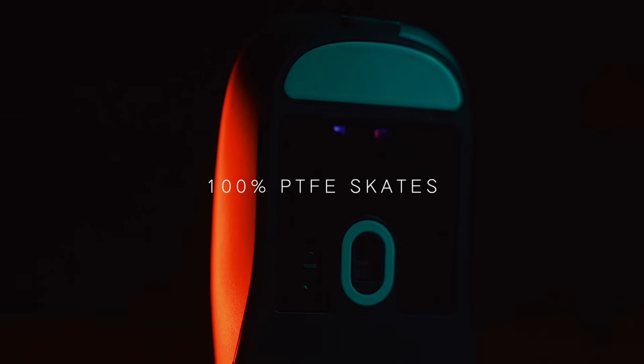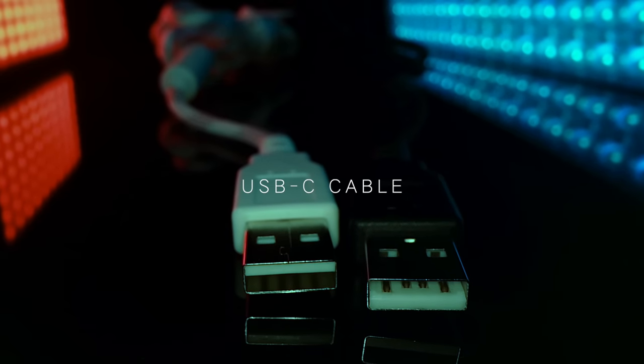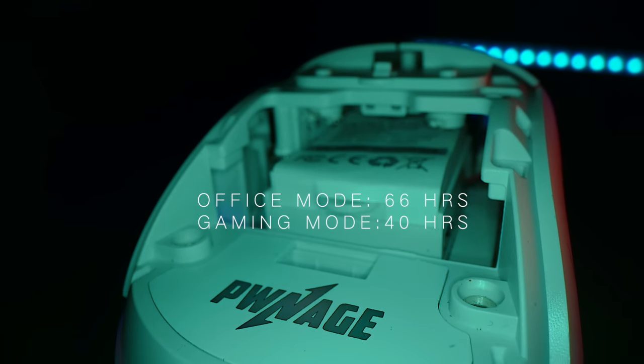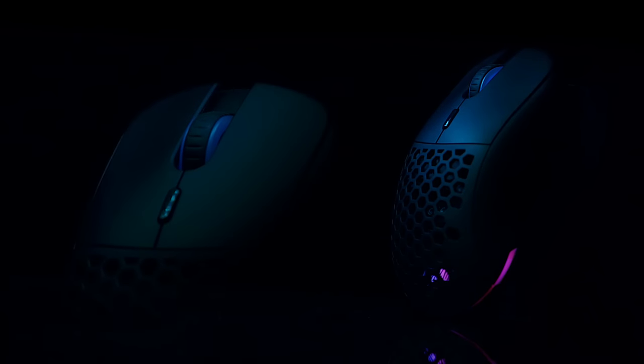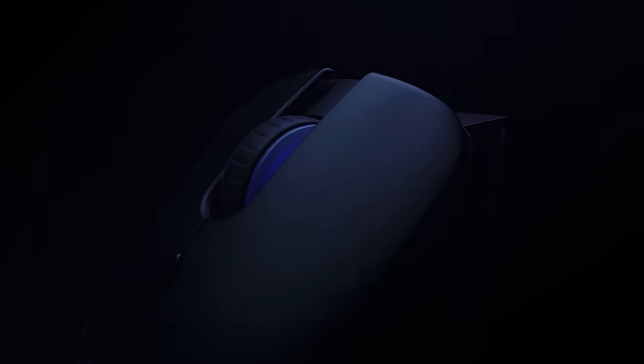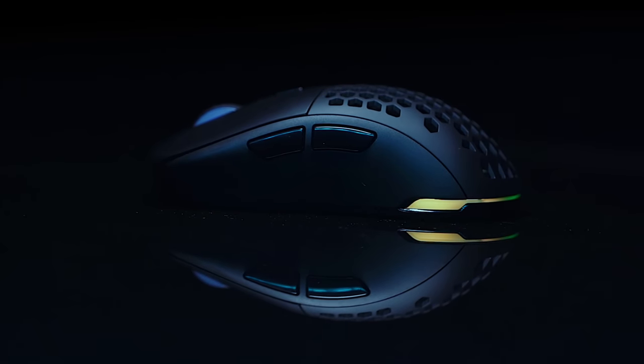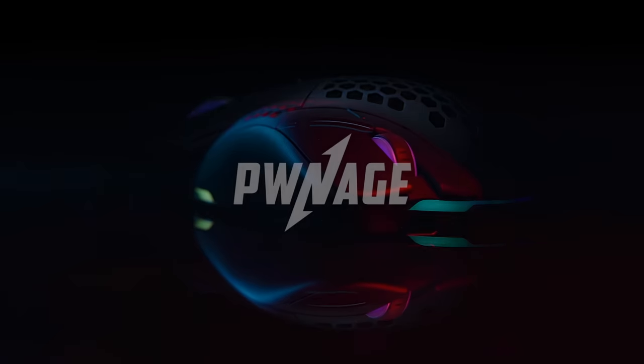100% PTFE skates. Paracord USB-C cable. Fully charged in just one hour. Experience the delight of customizing and expressing yourself through your gaming gear. Not just a mouse, the Ultra Custom is your entry point into the art of PC gaming.